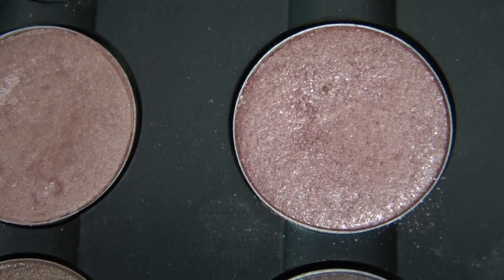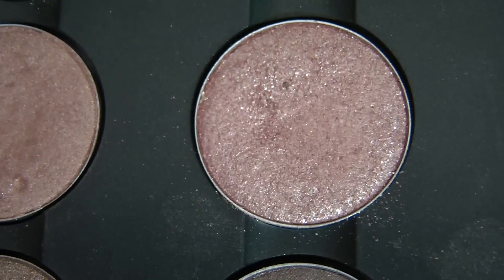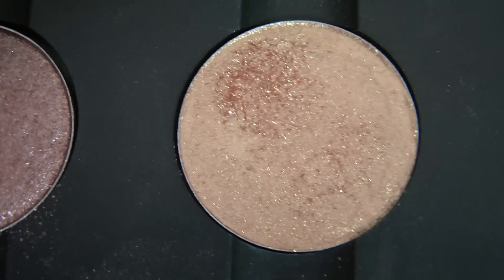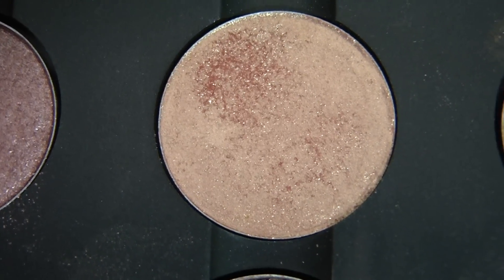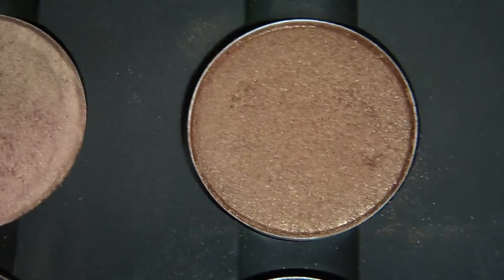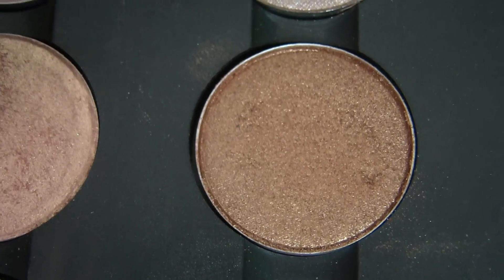Then I have French Cuff which I really don't like. It's not very pigmented and it shows up mostly as glitter, but it's limited edition and no longer available. Then here is Melon which I like — this is a pressed pigment and it's a really really shimmery color. Here's Amber Lights which is another very shimmery color and I like it, but it is kind of orangey so I don't absolutely love it.